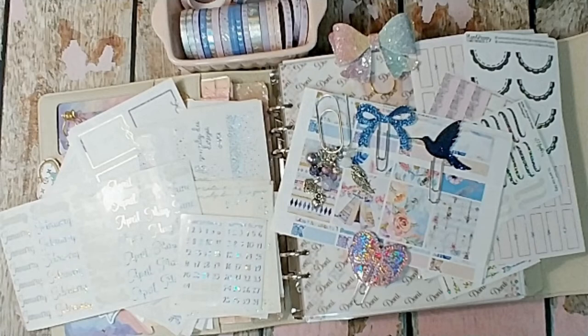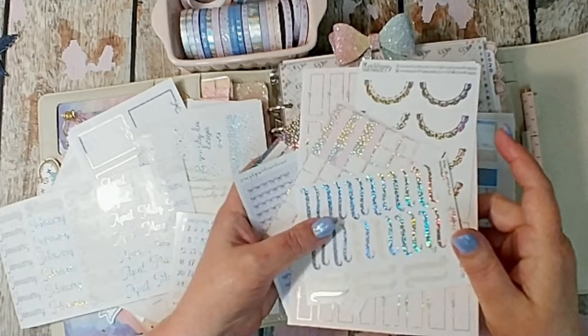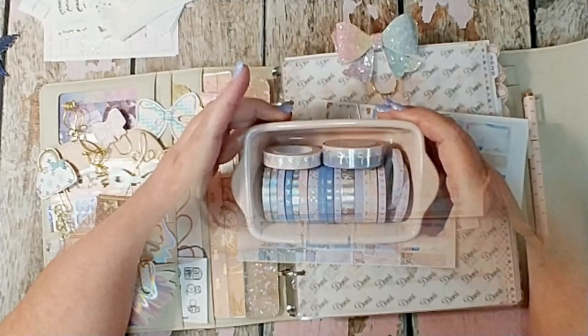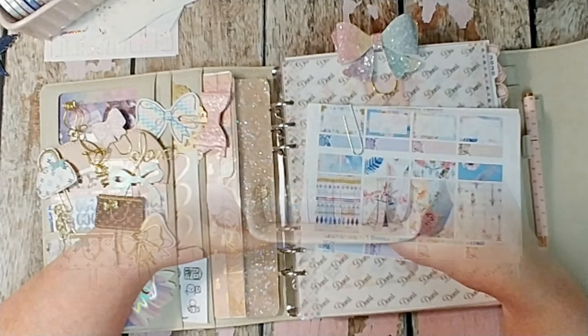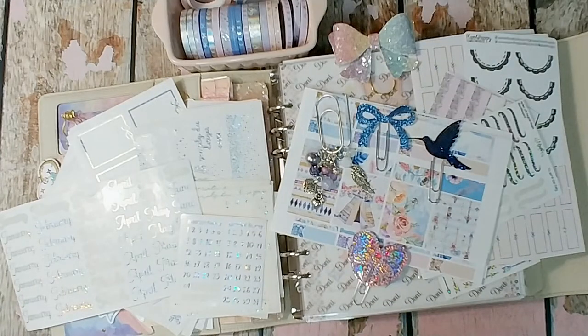Hi everybody, this is Donnie. I wanted to welcome y'all to my channel, thank you for dropping by. I hope this is going to be a fun time, I'm going to try to make it that way. I'm working in my Aura Estelle A5 wide cloud planner this week and this is what I've come up with as you can see.